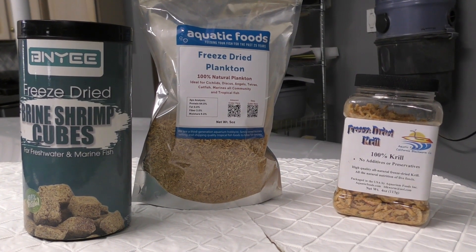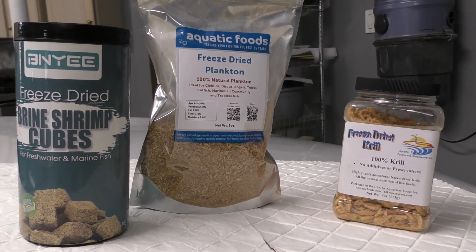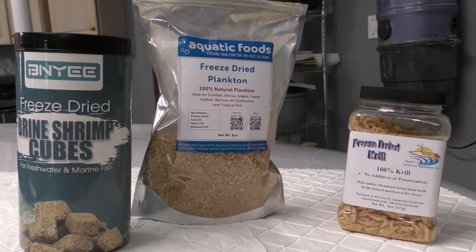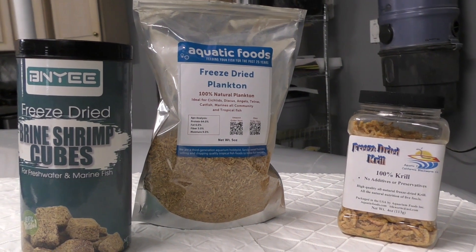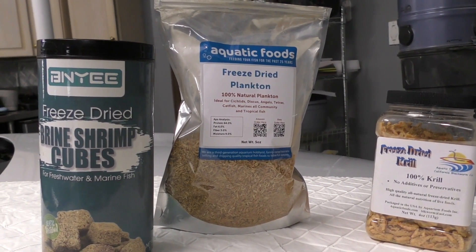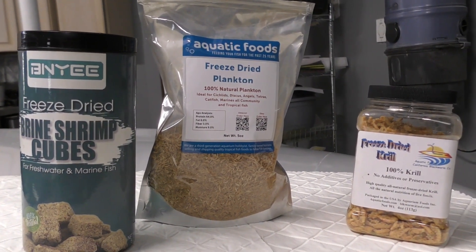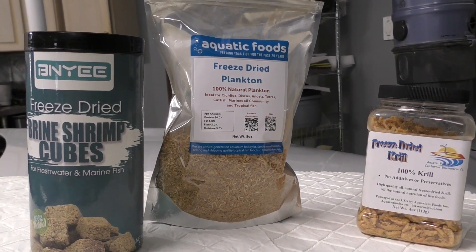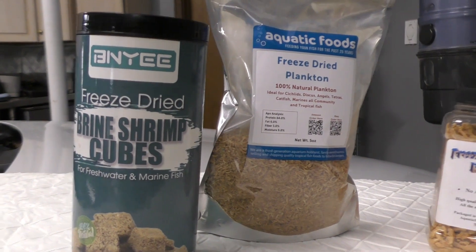I want to familiarize my followers with the freeze-dried foods that I'm using. I mentioned in a recent video that I'm trying to give my fish more and more natural foods as opposed to processed foods such as pellets and sticks and so on. These are some of the freeze-dried foods I'm having a lot of success with.